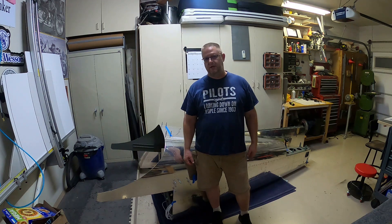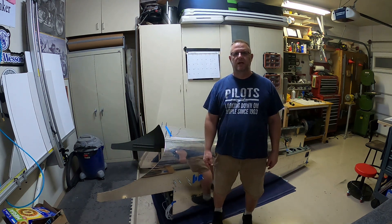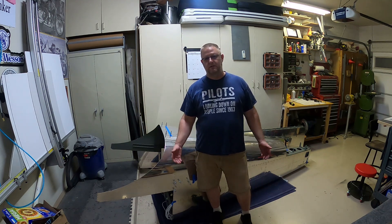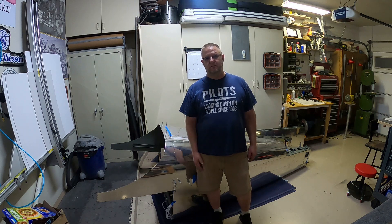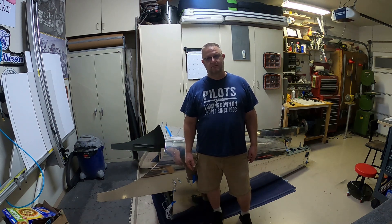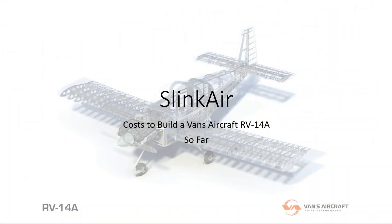Hey everybody, I figured I would put together a video on how much it has actually cost me so far to build my Vans RV-14A. I put together a quick little presentation on the money I've spent so far, some estimated costs on how much I think it'll cost to finish building the plane, and all that wonderful stuff. So enjoy, have fun — and it's a lot of money.